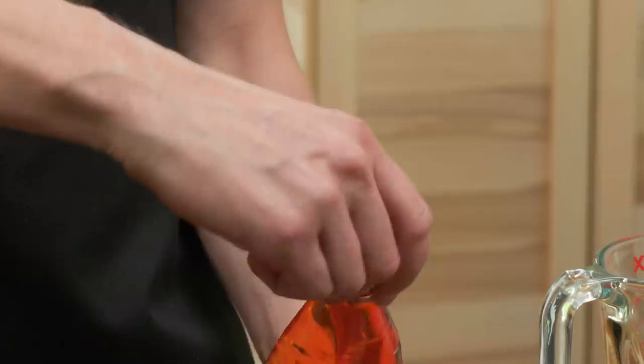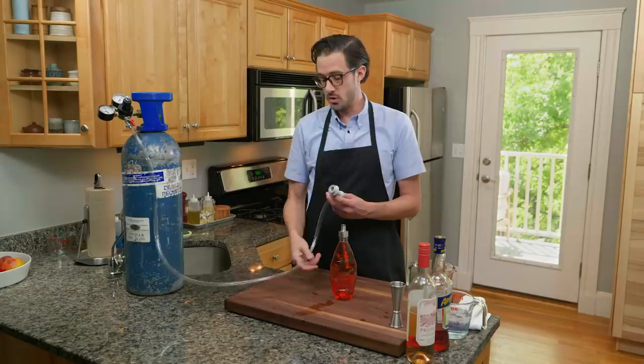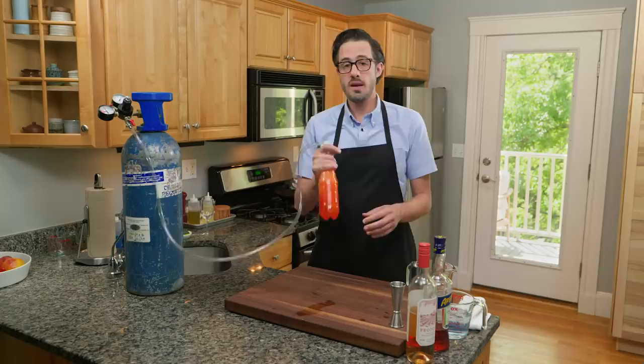I have a carbonation cap that screws right onto the bottle threads. My CO2 tank is set at about 42 psi with a tube connecting it to a ball lock connector that snaps onto the cap. As soon as it pops on you can see it fill up. I'm shaking it so the CO2 contacts as much of the liquid as possible, increasing the surface area so it dissolves into the liquid.